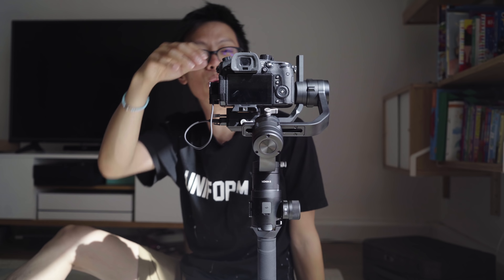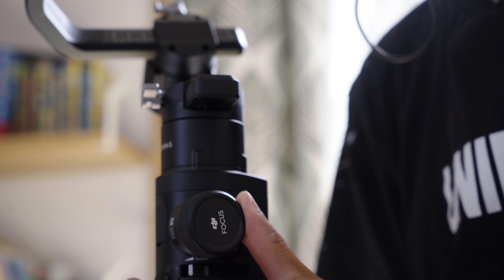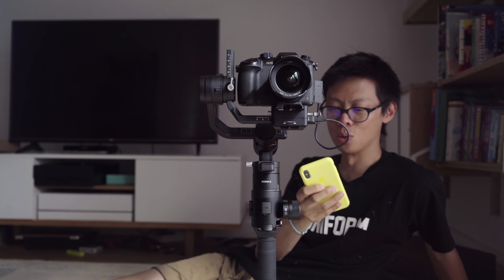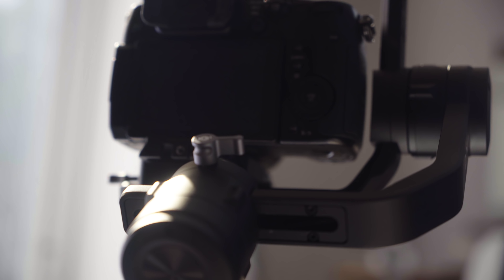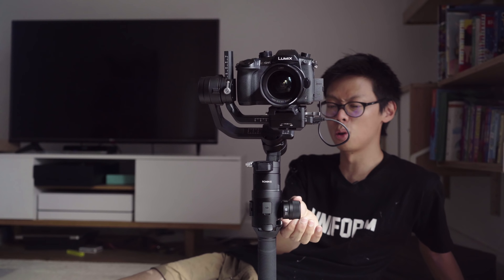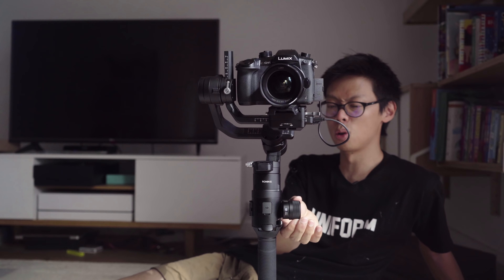As it's DJI, you've got the app, which I'm going to use now to auto-tune. Need to plug in the cable. It's compatible with a number of cameras — Google it — but it's fully compatible with the GH5. You can use the follow focus here to control the focus on the GH5. Okay, let's auto-tune it.